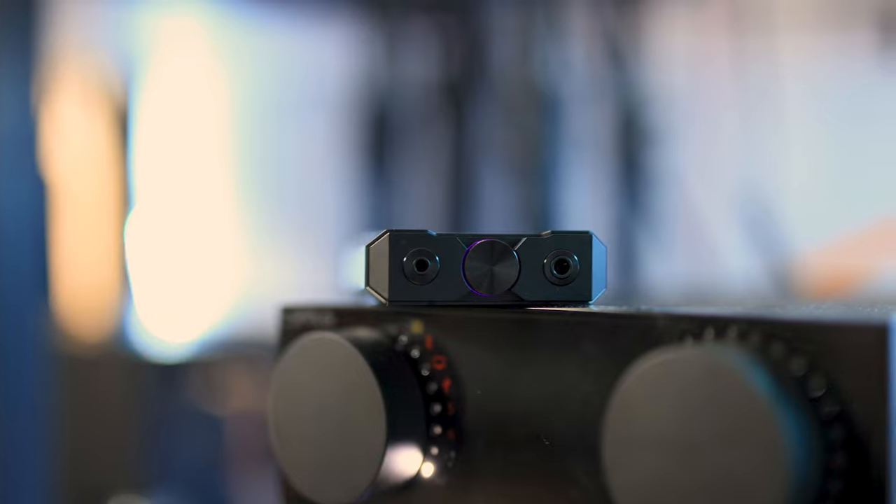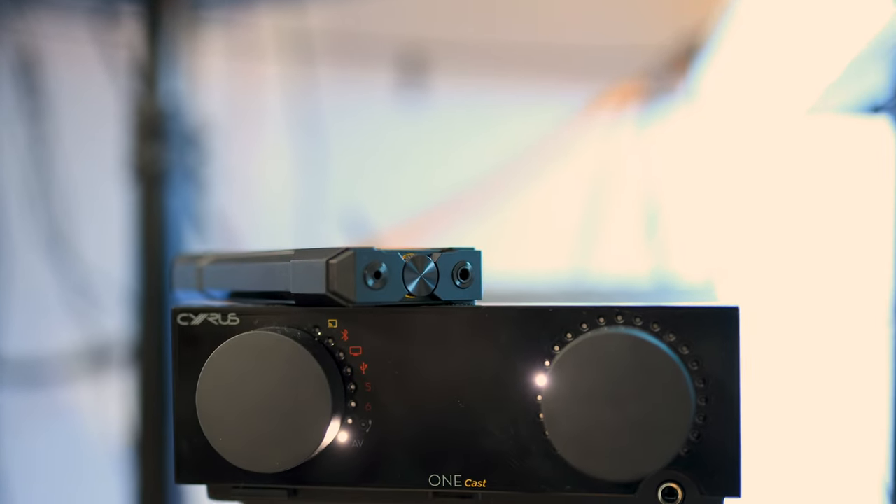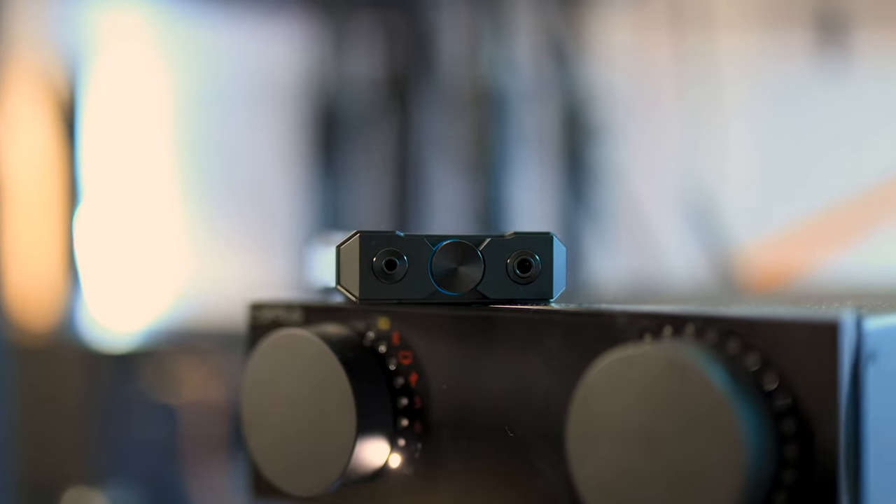There is a separate power input if you have a cleaner power source — for example, a battery — where it will be even cleaner than using the USB input for both charging and data, but you can use the USB input for both. At the top of the unit we have the 4.4mm balanced headphone output, the 3.5mm single-ended headphone output, and the volume wheel.